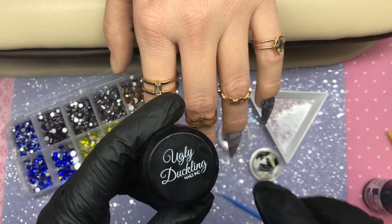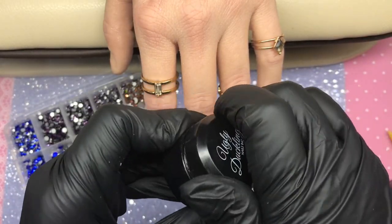Now what I'm going to do is clear cap all of these nails, then file and buff them into shape before coming in with some beautiful gems. I've tried to keep them all in shot for you.